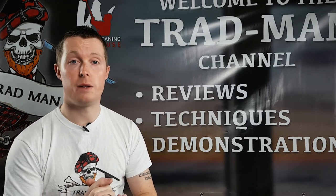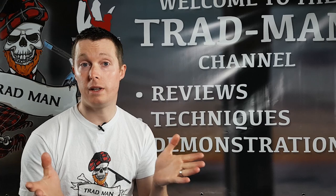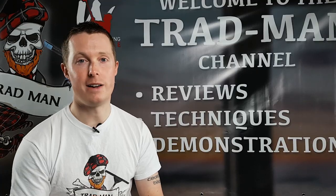So there we have it folks — another review done and dusted on the Tradman YouTube channel. Hopefully you've enjoyed the video today and found it informative. Feel free to check out the playlists and different reviews I've done in the past. I'll see you in the next video — you take care, be good, and bye for now.